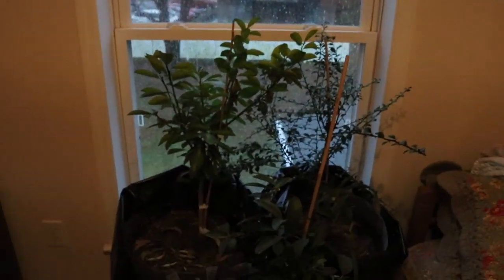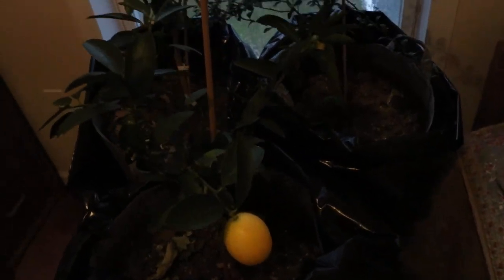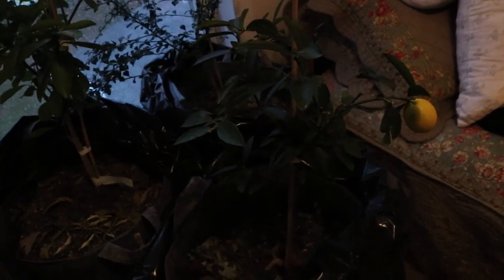It actually tastes a lot like a lemon to me — and I wonder if it is a lemon. It's quite sour — more sour than it used to be. I think maybe that's because when it was green it really wasn't ready just yet. I'm not entirely sure; I'm not a citrus expert myself.